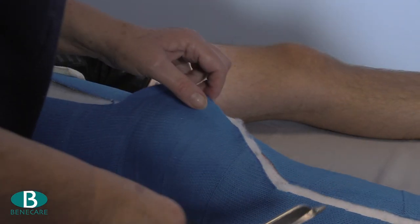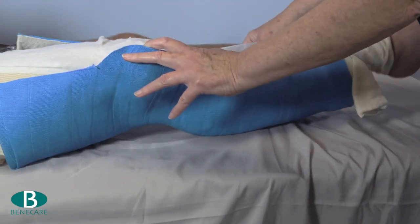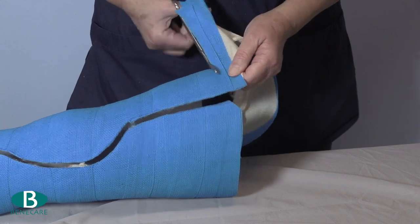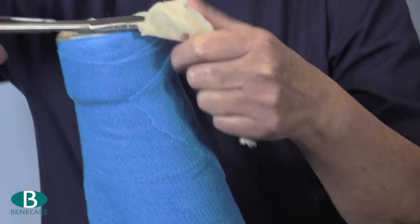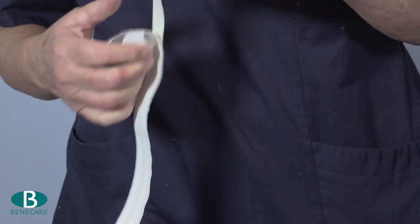Trim at each extremity of the cast, and edge using either elasticated strapping or fleecy edging tape.